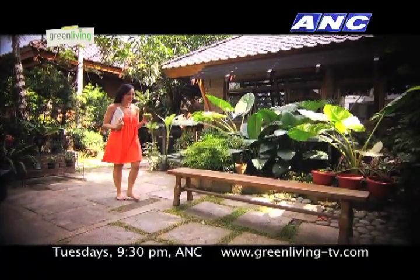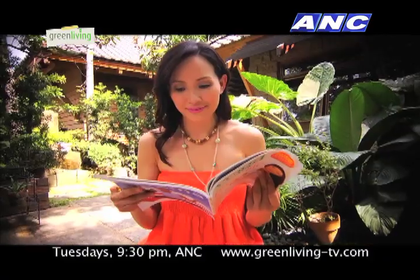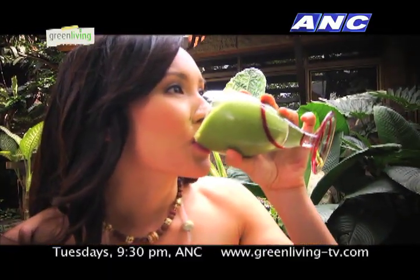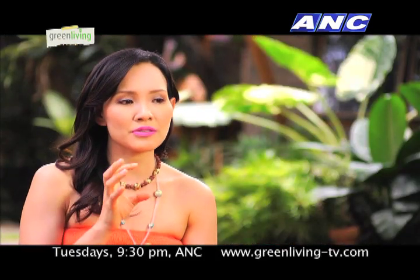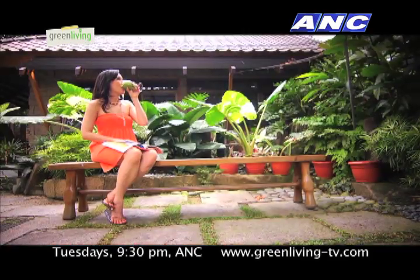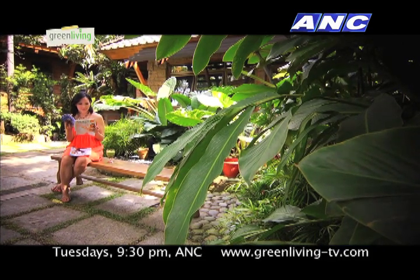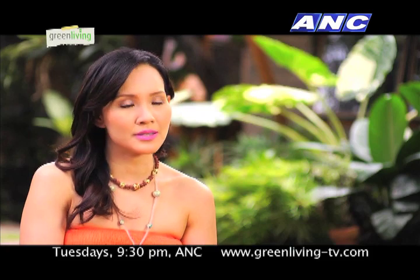My daily routine: I actually get up around 5:30, and then I prepare all my food. I prepare my juices. I drink one liter of green juice a day, and if I'm going to be very active that day, I prepare another one liter of green smoothie. I also have a lot of baon because I don't want to get hungry — when I start getting hungry, that's really the time I start cheating and eating whatever. I have fruit, green smoothies, and green juices, and it really lasts me throughout the day.